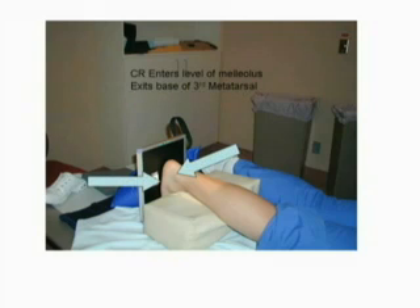The central ray is directed to the midpoint of the image receptor at a caudal angle of 40 degrees to the long axis.